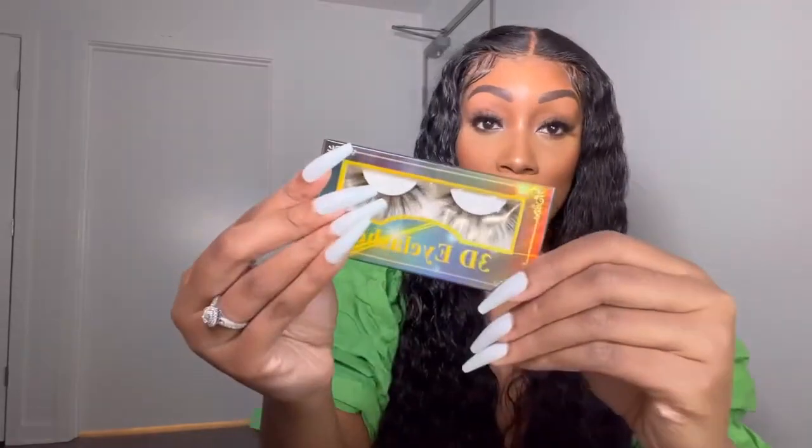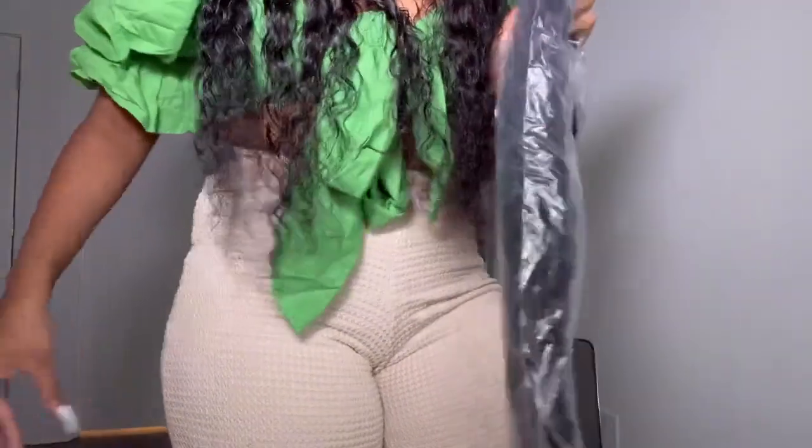This looks like a lot of hair. This looks really long. It comes with a little wig cap, edge brush, and then some lashes. But okay, this wig does look long. This is 34 inches. It looks longer than this one — the one I have on right now is supposed to be 34. And this is where it falls on me.